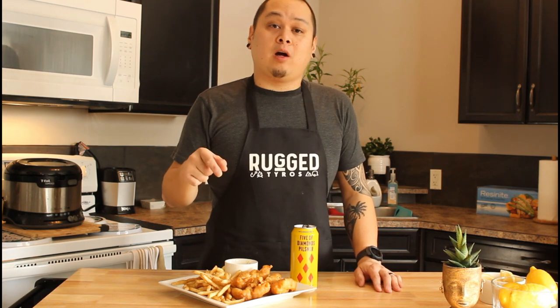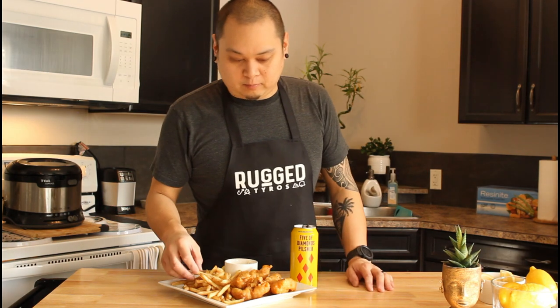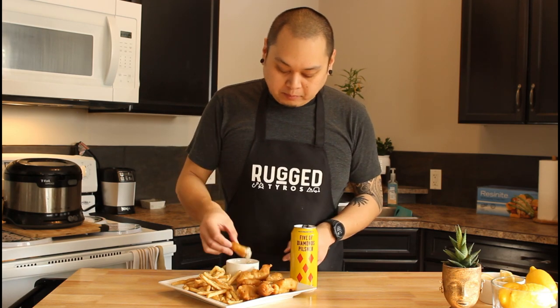I hope you guys found this video as entertaining and fun as I enjoyed making it. If you like this video, go ahead and share it, hit that like button, and hit that subscribe button and the bell icon for more notifications from the Rugged Tyros, only here on Tequila Creative. Thank you guys for watching — we'll catch you soon!